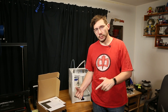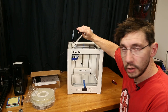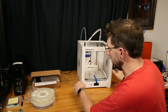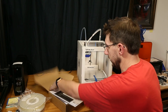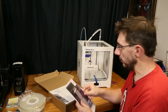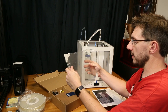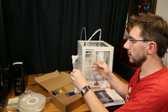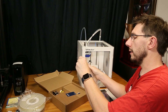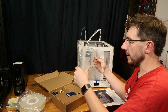Now let's switch up the camera angles and get a little bit closer. I did go ahead and pre-plug the US power plug into the UPS right there because that just needed to be done. Here is the calibration sheet, some marketing material, and the quick start guide.